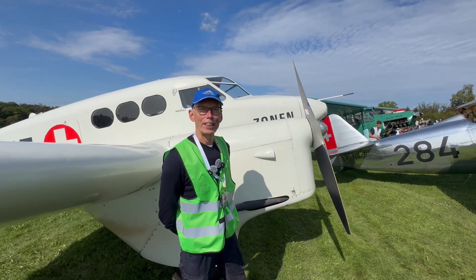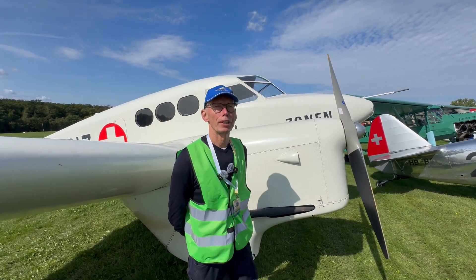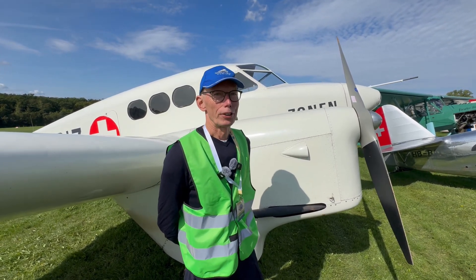I am here at Harnveide for the first time, and we come from Denmark, from Danmarks Fly Museum. I am the mechanic and co-pilot for this flight.